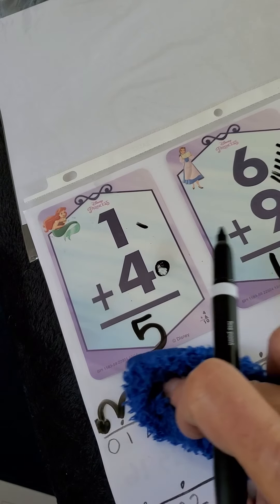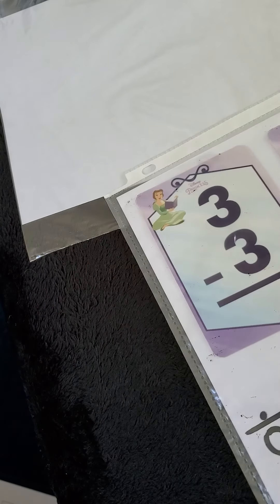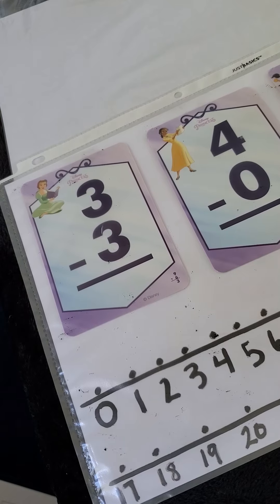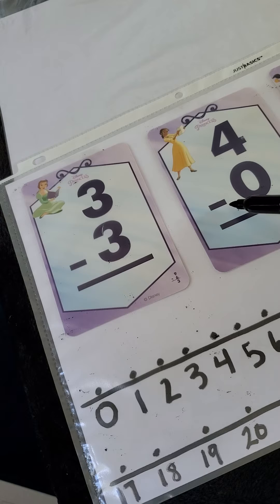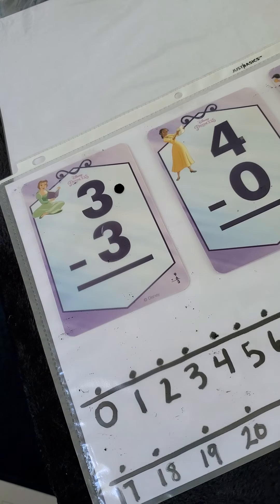Great job everybody — that's addition. I'm going to turn this over; we have subtraction on the other side. During subtraction you're always going to use the top number and you're going to take away — minus, left — those are some of the math terms we can use. We're going to find the number at the top and start there as we use our number line or counting. I always like to use the number line because it gives kids that security of knowing they can tap it. Using counters would be helpful if needed.